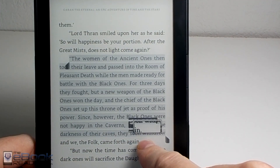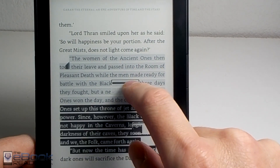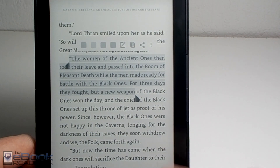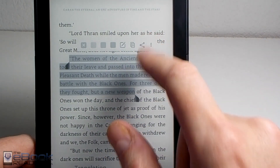You can use the highlighting features and all the regular features in the Android app. Highlighting actually works better than it does on the stock e-book app. The multicolored highlights aren't going to be very useful, but you can add highlights.